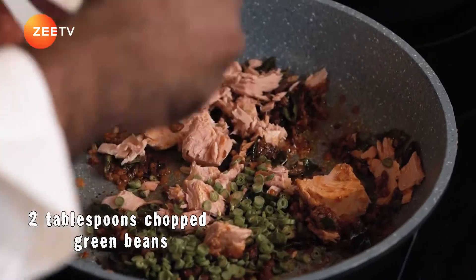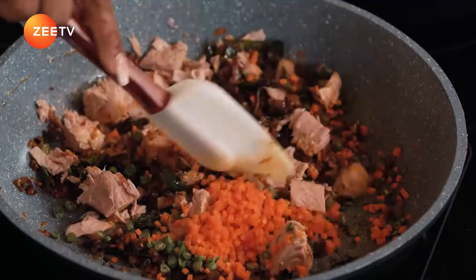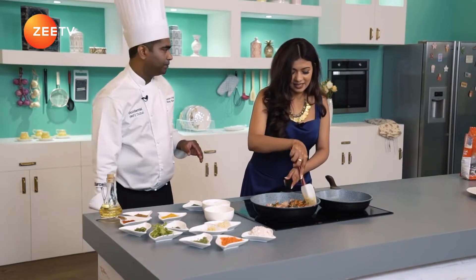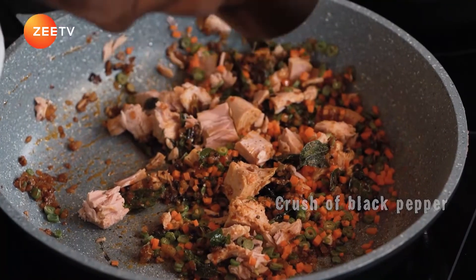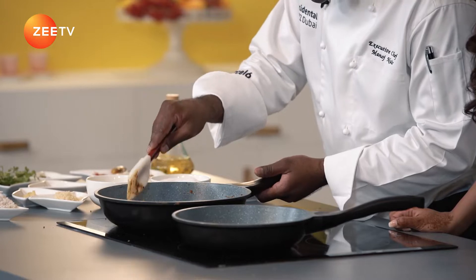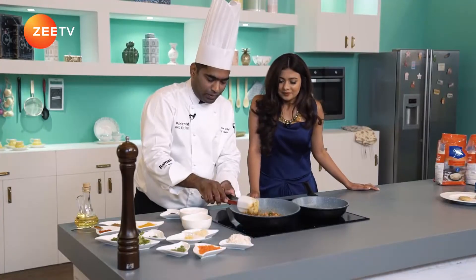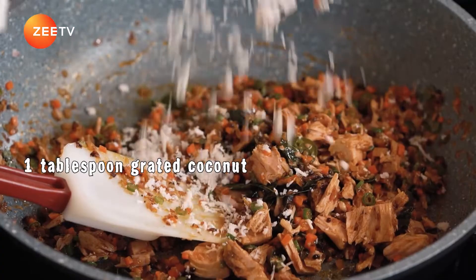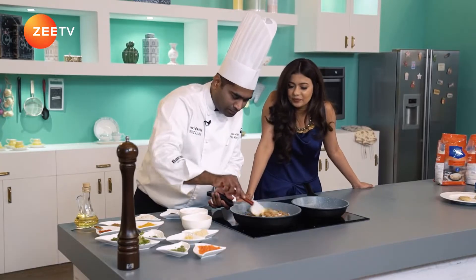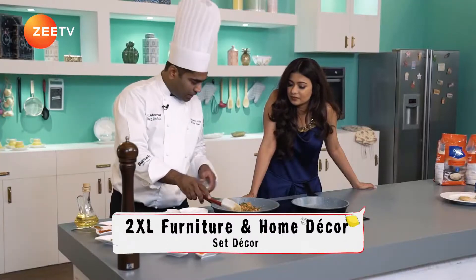In goes the beans — about two tablespoons of beans. Beans are very important in a toran. Half a carrot. Pinch of salt — I'll just lightly salt it because tuna is always a salted fish. Just a bit of cracked pepper. I'm going to break it a bit and bring it to the middle. Then add our last ingredient — coconut — one tablespoon of grated coconut. Give it a good stir. Coconut always goes in at the end in all these dishes.